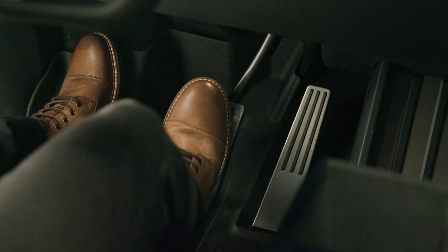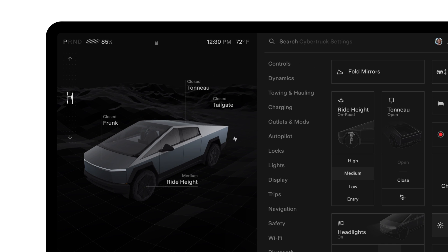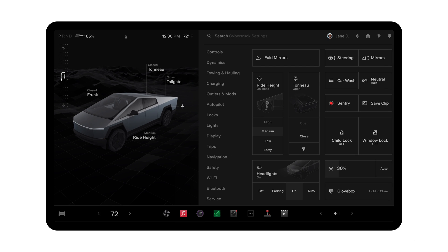To shift, put on your seatbelt and press the brake pedal to reveal the drive mode strip on the touchscreen. Swipe up for drive, down for reverse, press P for park, and hold N for neutral.